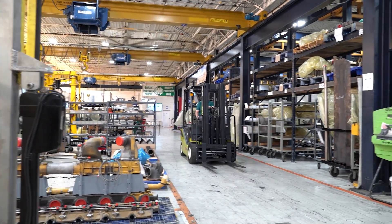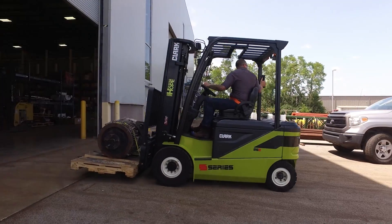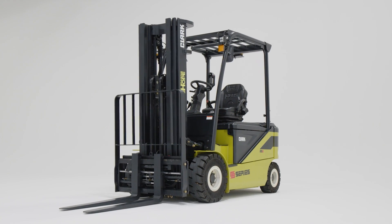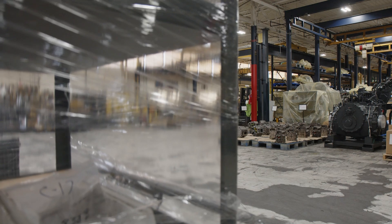Looking for an innovative, durable, and reliable forklift that can seamlessly transition from indoor to outdoor applications? Introducing the all-new SE2535 four-wheel electric forklift.